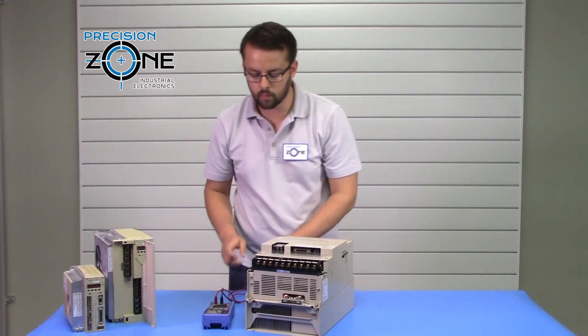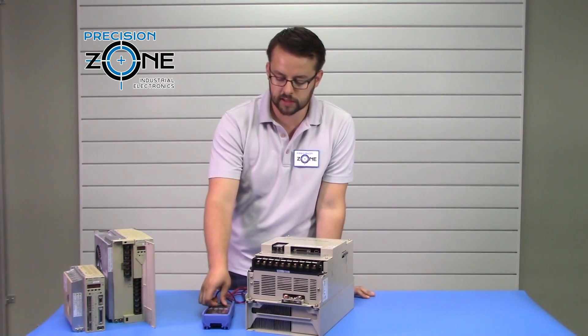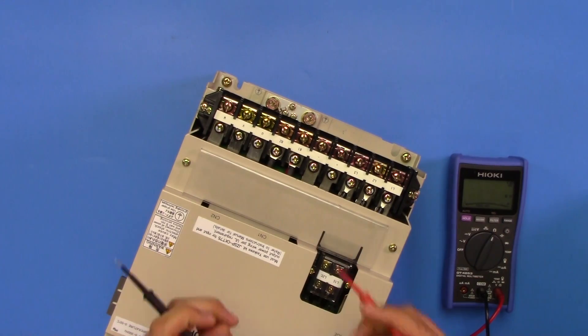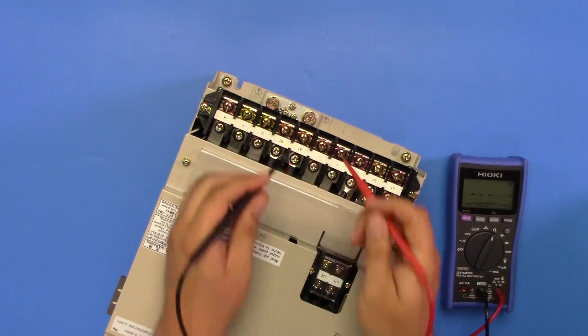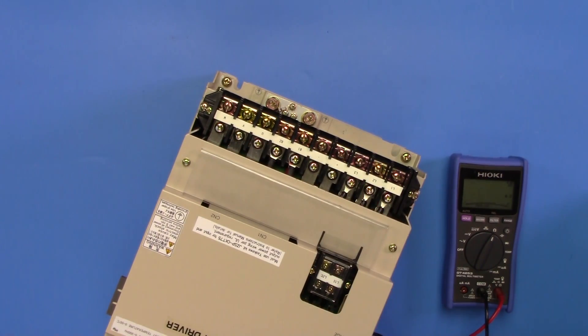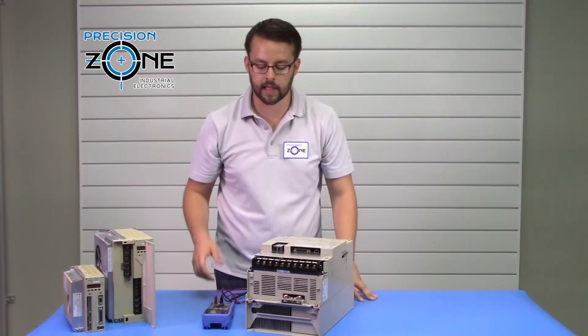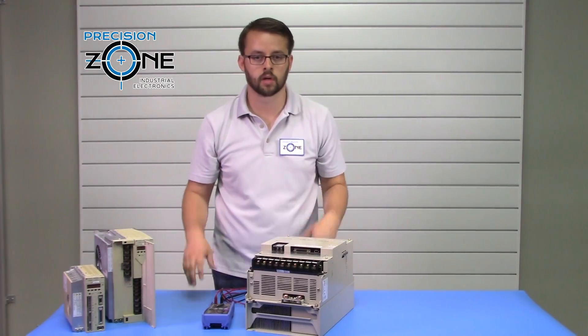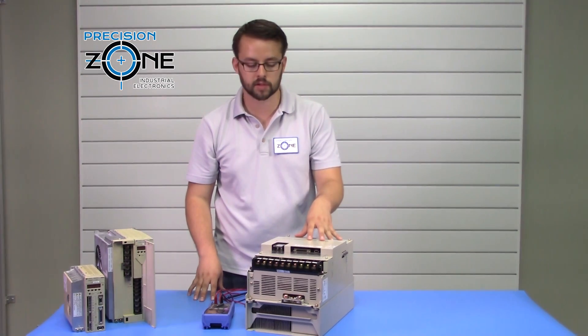That wraps up your inputs and outputs. Now switch your multimeter to the resistance check function and test between B1 and B2. This value will vary depending on the capacity of the drive — you'll have an external braking resistor connected here. It should measure either 25 or 13 ohms, depending on the drive capacity.